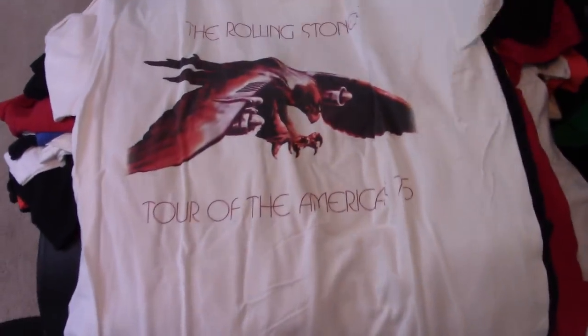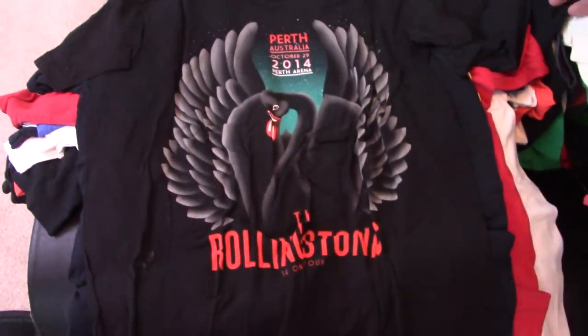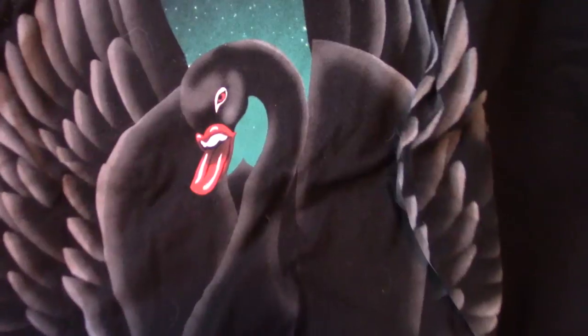75 tour — I always liked that logo for that tour. Got the dates on the back. Perth 2014. Another one where I like when they do something cool with the lips — that was kind of cool. On the black salon.